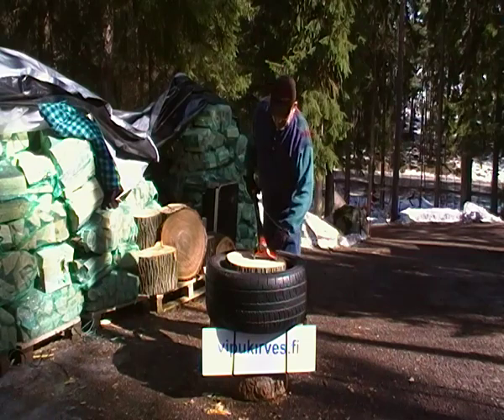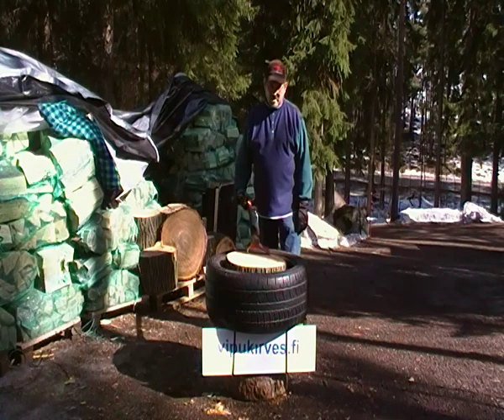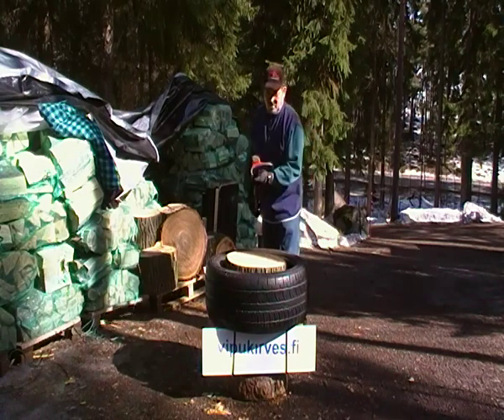Let's see how it goes. This is a very green elm. Let's start working.